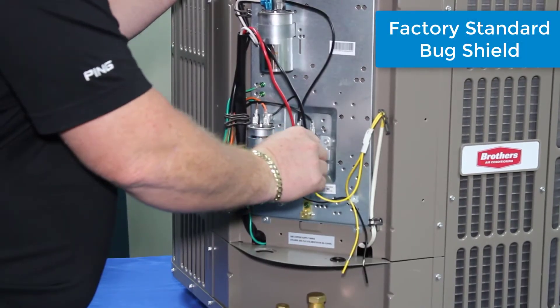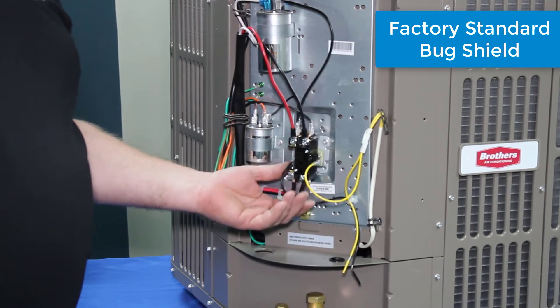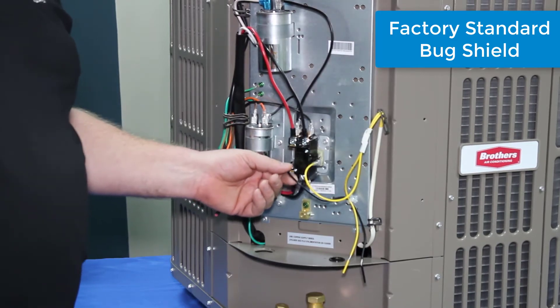They've also added a bug shield on here, because we want all of our bugs to live long lives. We don't want our lizards to fry — we want them to live free so they can eat the bugs that get in here in the first place.